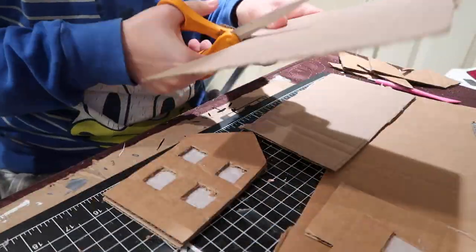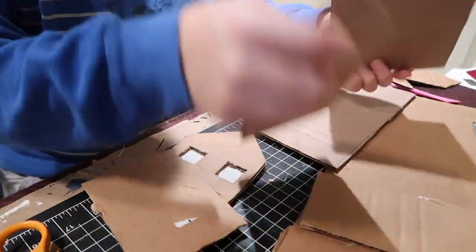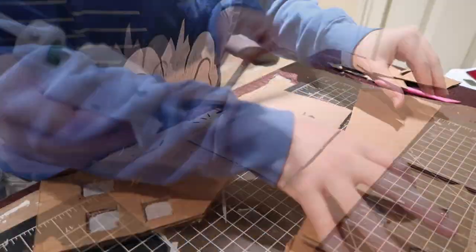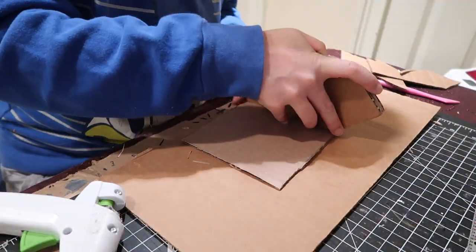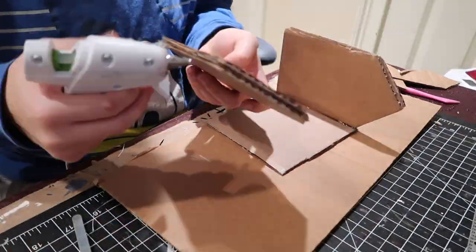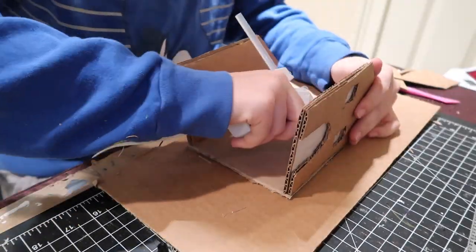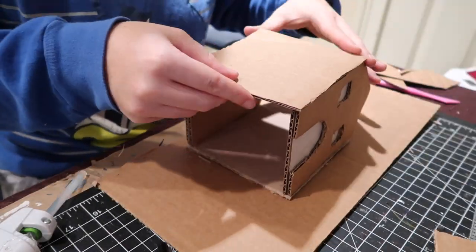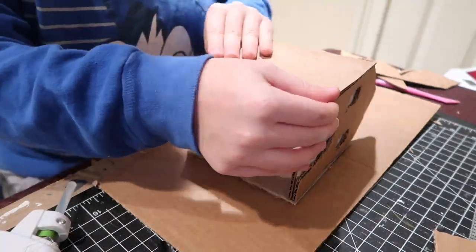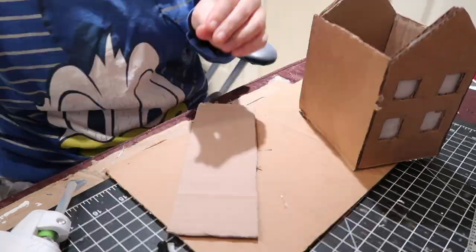Next I started making cuts for the sides of my house as well as the fence. I measured out the size I wanted my sides to be and then started hot gluing them down, putting a little hot glue on the inside as well for a bit more security. I ended up switching from a low-temp to high-temp hot glue gun towards the end when I started putting on my decorations and details, just to make sure they would stay.